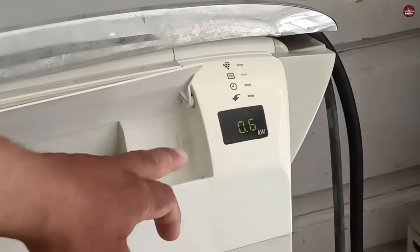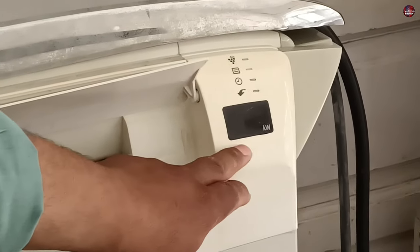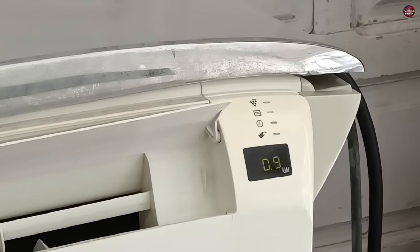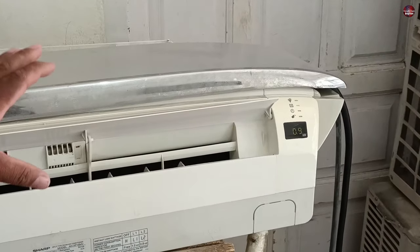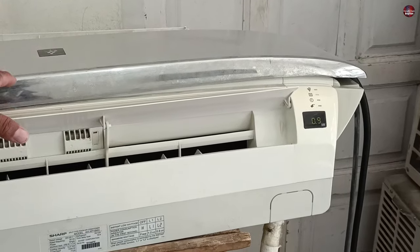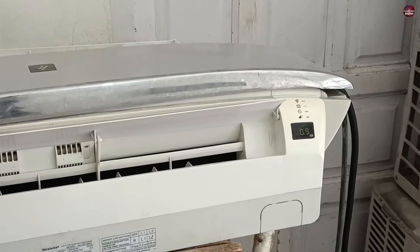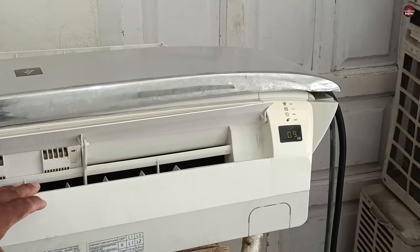I will press the LW button — watch the display carefully. L1 is shown after pressing the LW button, and the wattage has started to blink. It showed 1 kilowatt on the display, which means on L1 this air conditioner will consume only 1 kilowatt of electricity and will not go more than 1 kilowatt. 1 kilowatt means almost 4.5 amperes. You should be aware that voltage relation matters here — if the voltage is 220 volts in your area, it will consume more amperes; if it is 230 volts, it would consume fewer amperes. On L1, it will keep cooling at 1 kilowatt, and once the room is cooled, it will reduce the consumption further.